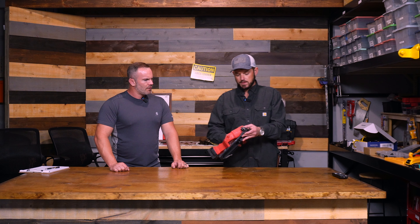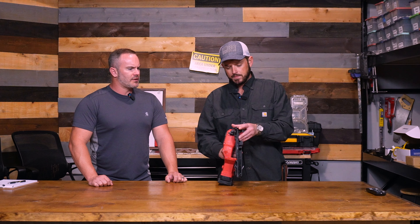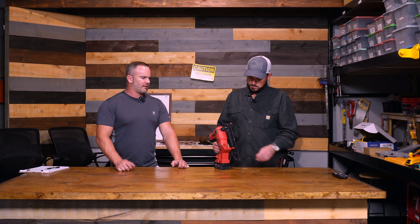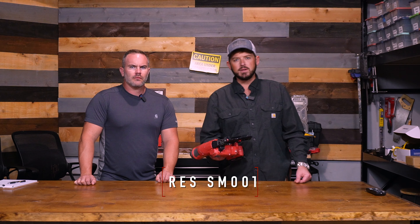I noticed something about it — I think the best thing about it is this tip. It is a precise tip. That's exactly what I was going to say. They just feel buttery smooth when you shoot them. I might have to get me one of these.